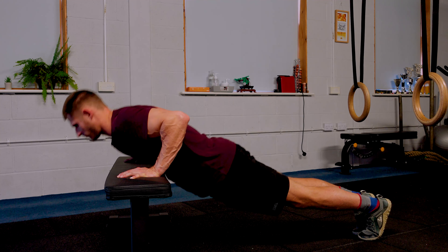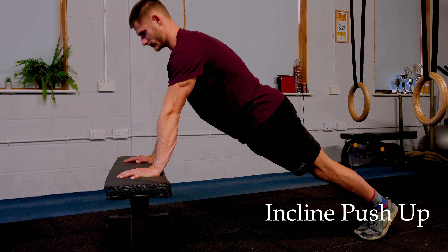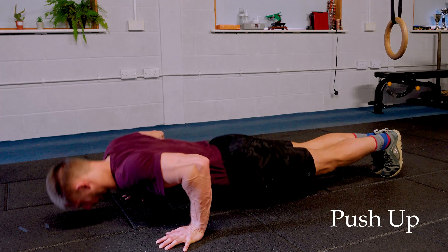This is your upper push movement stream. You want to be working to a quality 15 repetitions before considering progression to the next exercise along the stream. You should feel it in your triceps, chest, and the front of your shoulders.